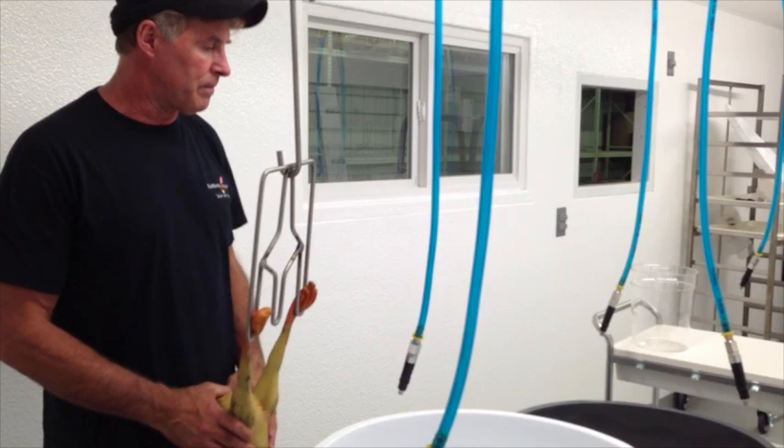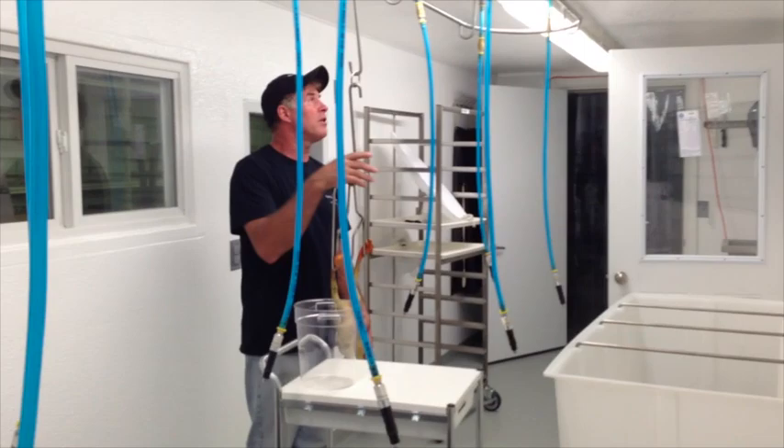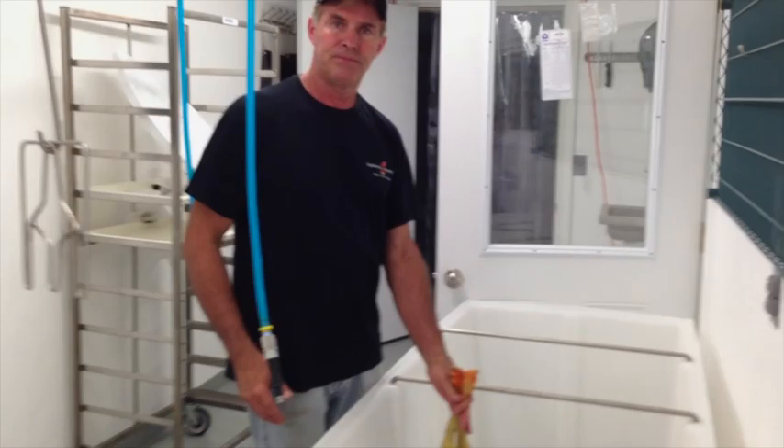The bird goes down the line for evisceration — entrails go to the tray, hearts and liver get kept here, an inspector looks it over, and at the end of the line the bird is checked for quality control. It comes off the shackles, gets tucked, and goes into the chill tank.